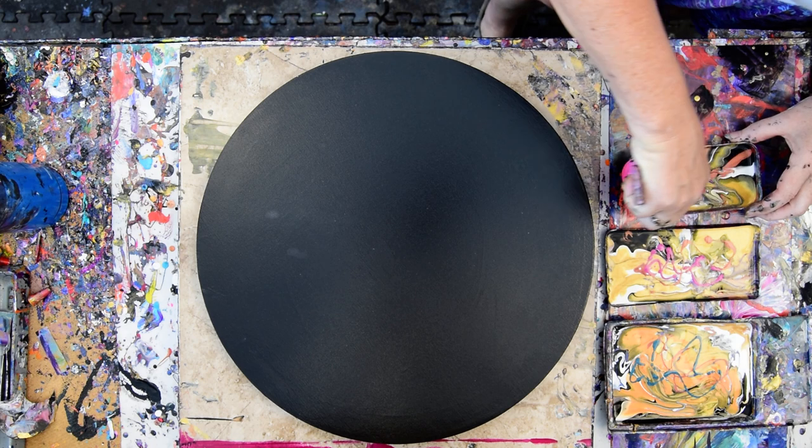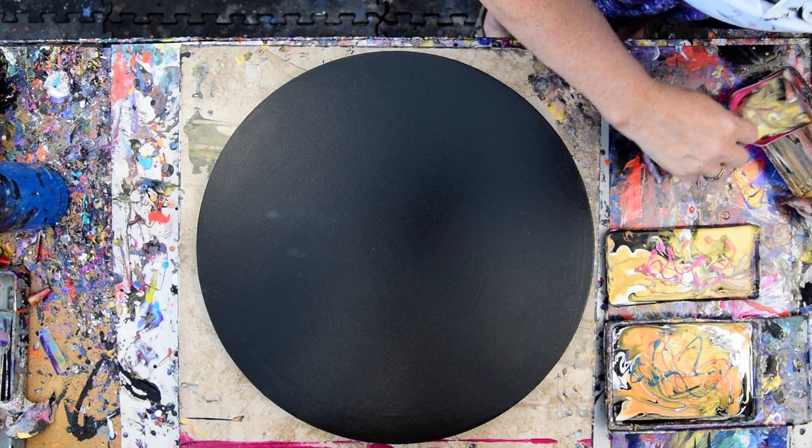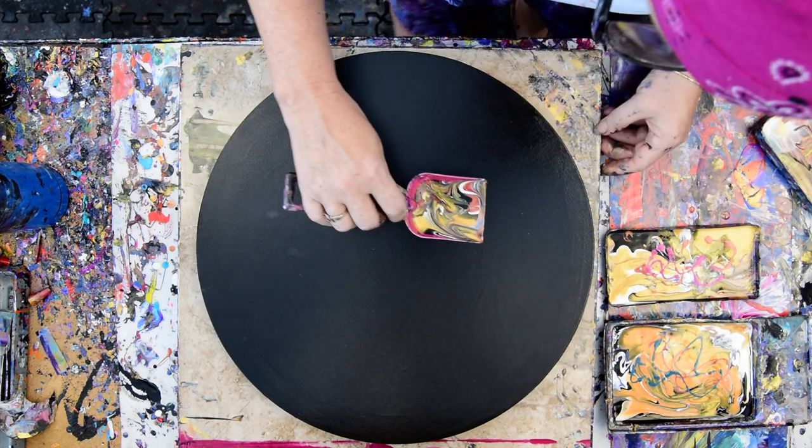So I figured the best way to do this is to just start. Take as much of that color out of there as I can get before it gets any later or any gloppier.